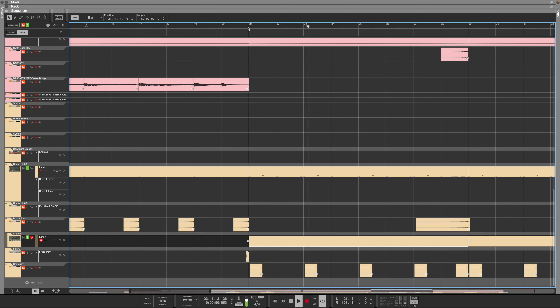So that is the production breakdown for Rediscovered. I hope you found it interesting or picked up some little bits here and there - if not, thank you for watching anyway. Check out my new song Rediscovered and I'll see you next time.